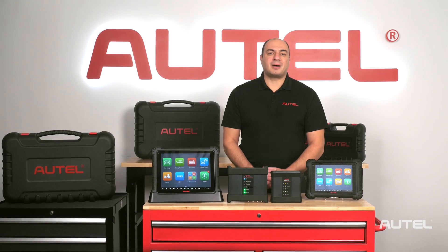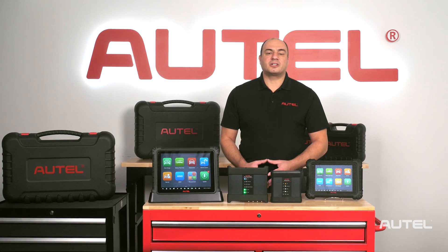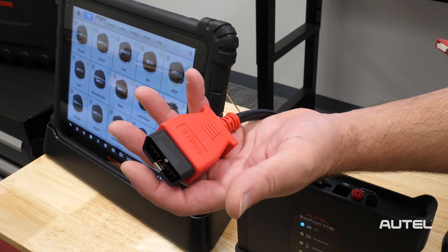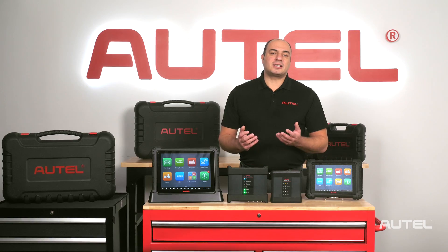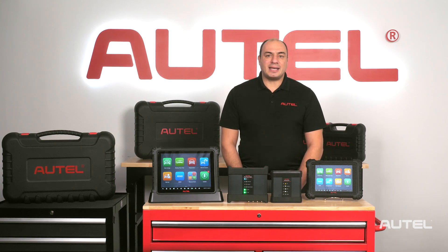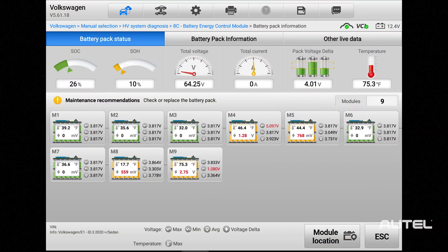Many of the subsystems on modern EVs still utilize a traditional means of OBD2 CAN bus communication through the 16-pin connector — systems such as the ABS, SRS, or even body control functions. In many cases, the traditional CAN bus also allows access to some basic information related to the battery management system.